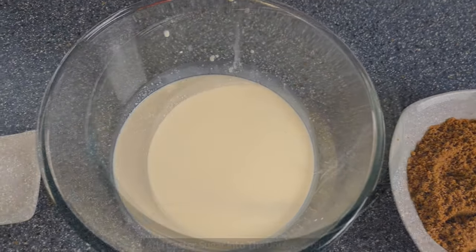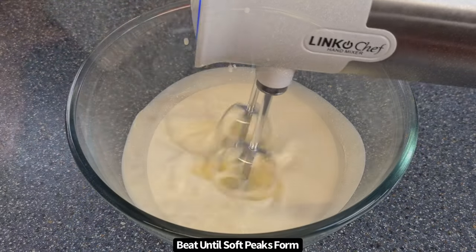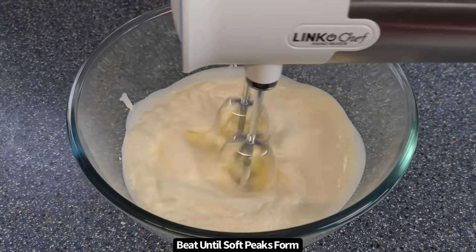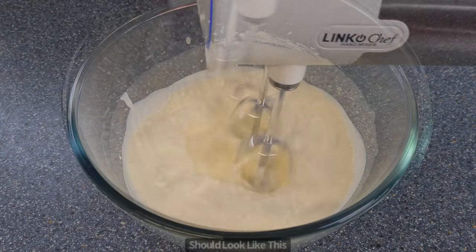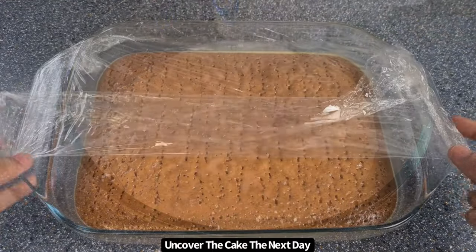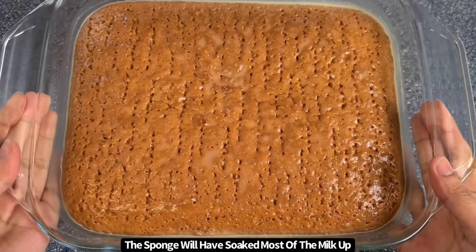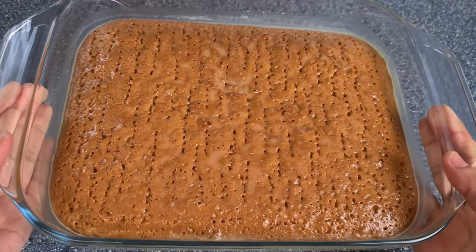Before serving, prepare the topping. Place double cream into a bowl, add in the caster sugar, and beat until soft peaks form — it should look like this when done. Don't over beat it as this will make it harder to spread. The next day, uncover the cake. The sponge will have soaked almost all of the milk up, and it's normal to see some still at the bottom.